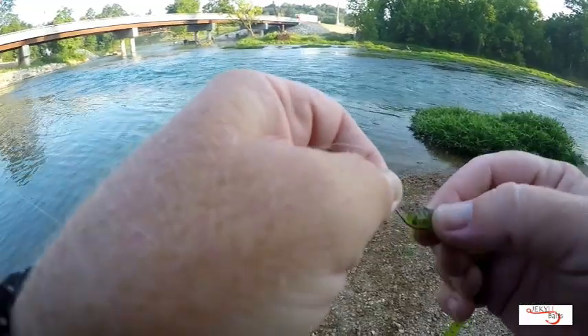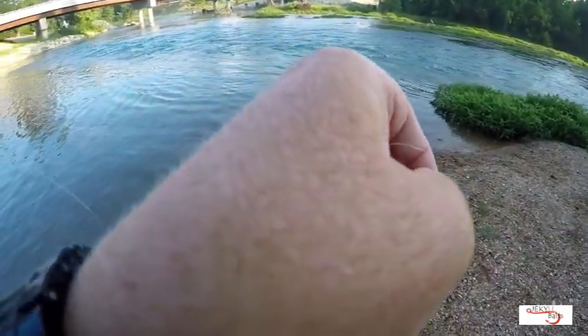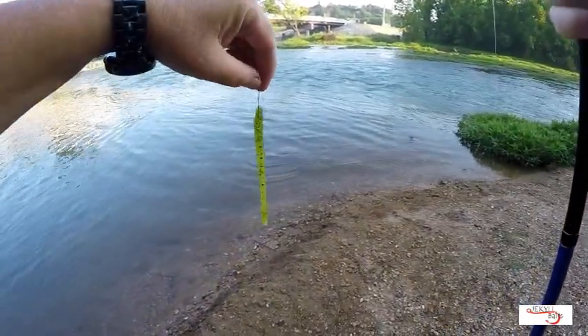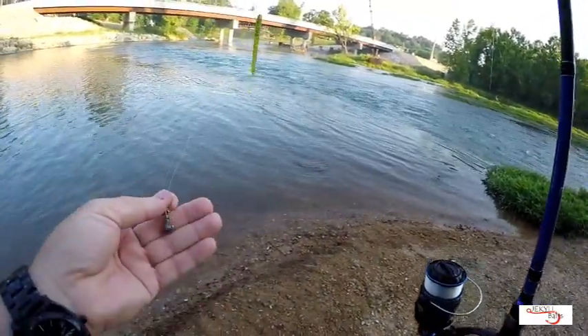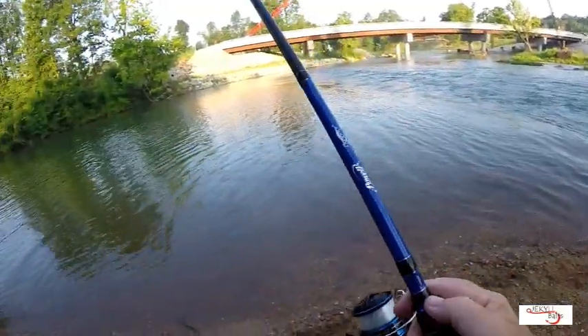One thing you always want to remember to do, especially when you're dealing with smallmouth or any larger fish — any time you catch one, you always want to check your line. Make sure there's no frays in it.